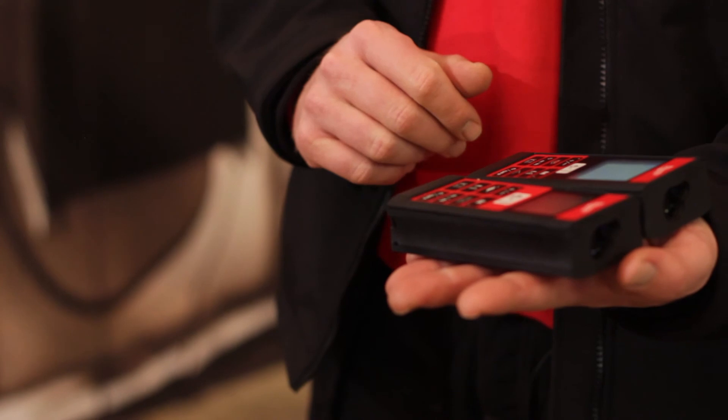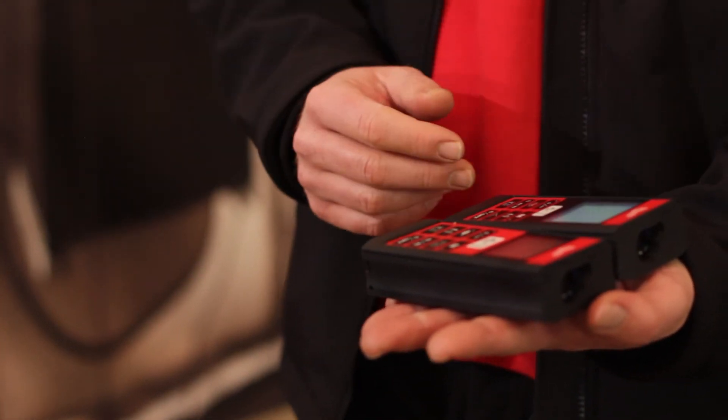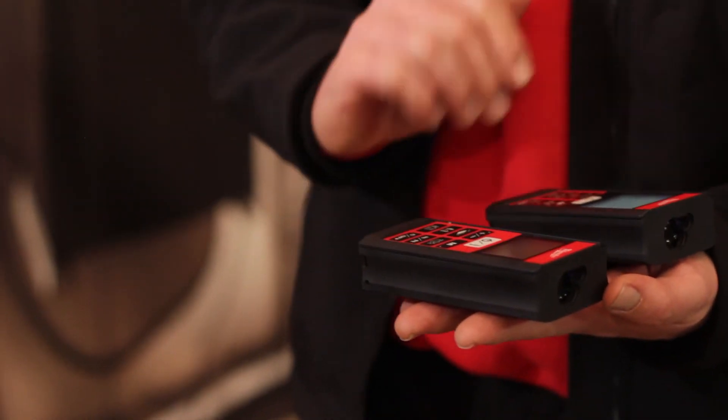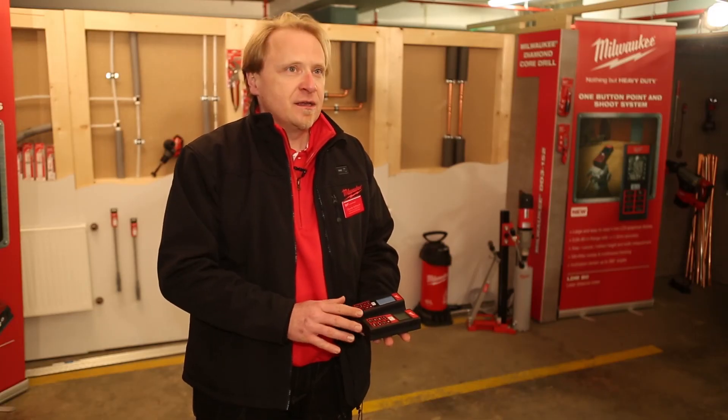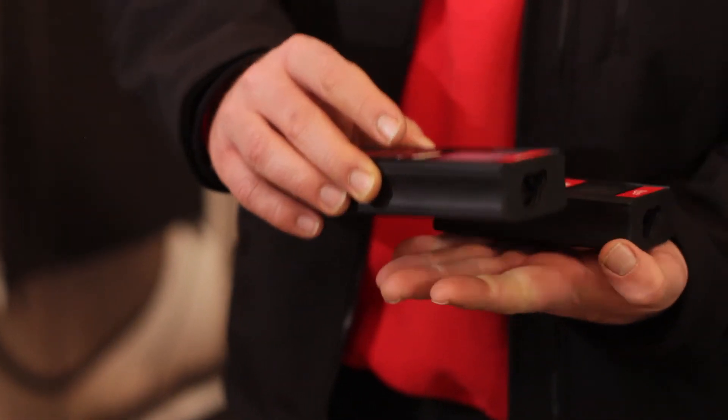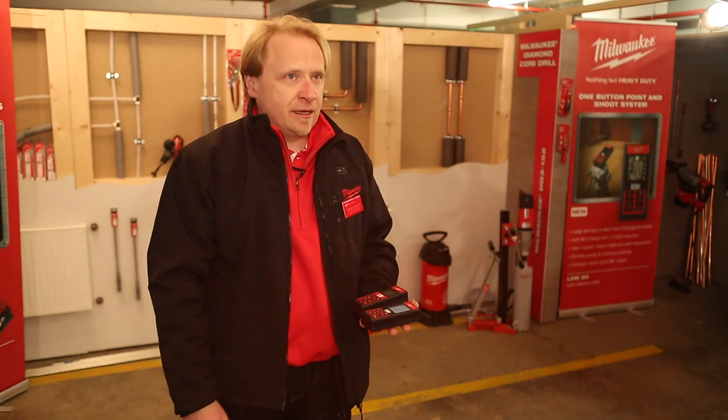We have two LDMs with two different sets of capabilities for two different customer groups. The LDM 60 is ideal for industries like electricians, plumbing, and similar trades. For the main building industry, we offer the LDM 80.